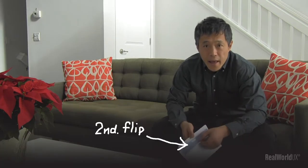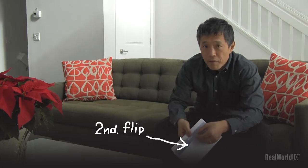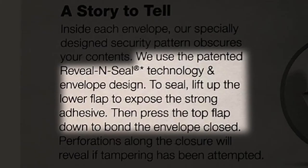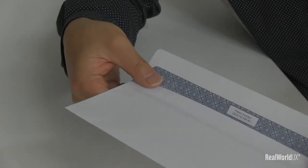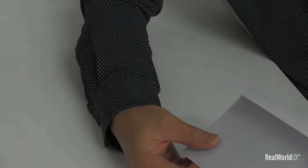So here's Office Depot's lift and press envelope. Interesting thing is that it has a second flap on the other side of the envelope. According to their description, they used the patented reveal and seal technology and envelope design. To seal, lift up the lower flap to expose the strong adhesive, then press the top flap down to bond the envelope closed. Another point is that there's no removable paper strips to throw away, which is nice too.